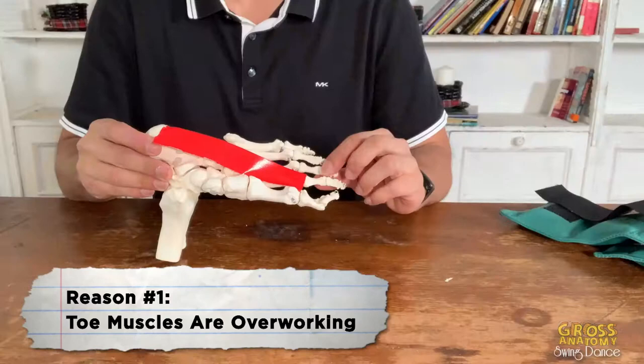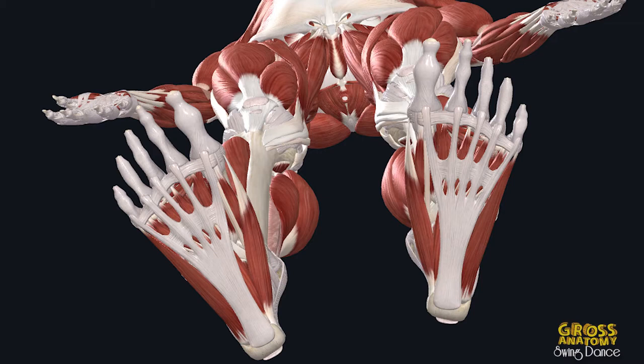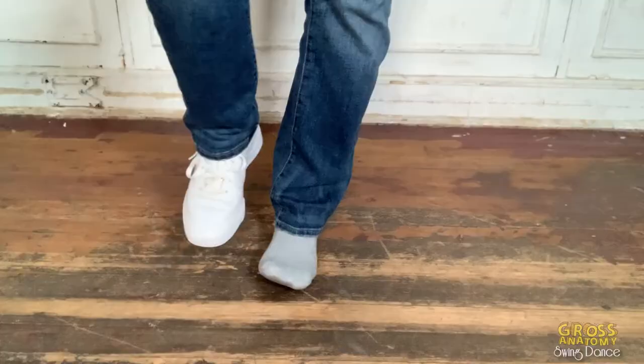Number one: the plantar fascia, along with your foot muscles, goes from your toe to your heel. These muscles control your toes. The reason why you get this sharp, stabbing, burning sensation in your heel is because your toe muscles are working too hard to keep you balanced.